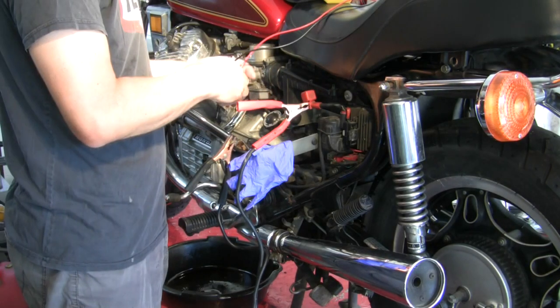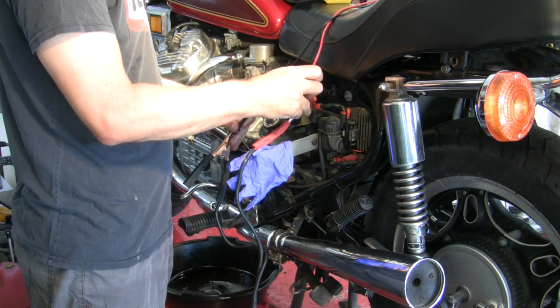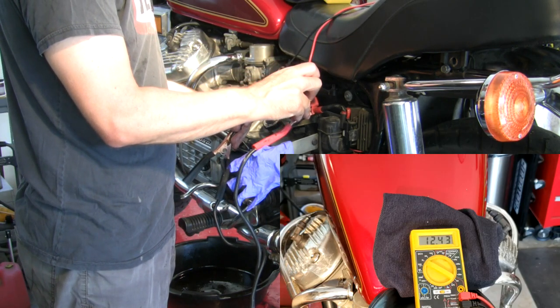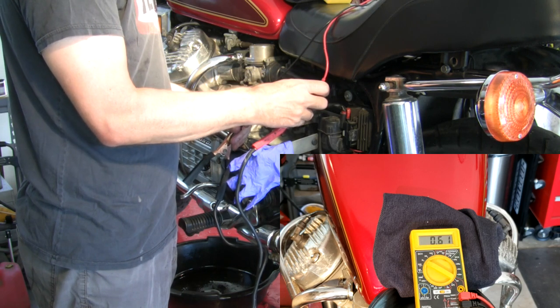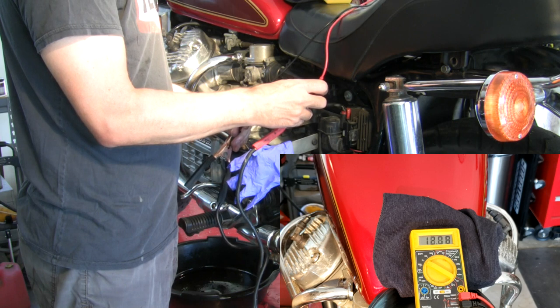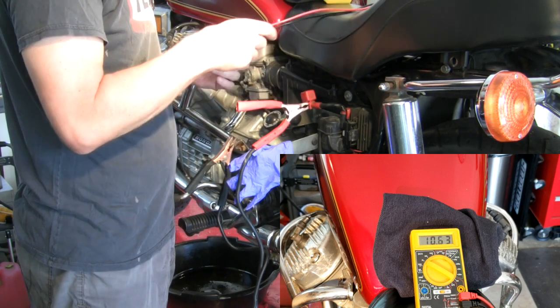Let's see what we've got here now at the battery, so to speak. I've got to get a good connection here. Twelve and a half volts. Let's try turning it over.